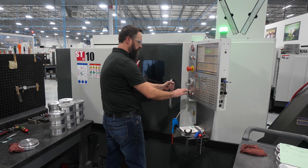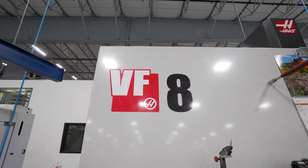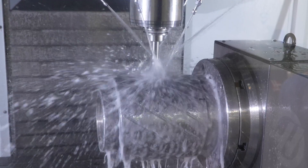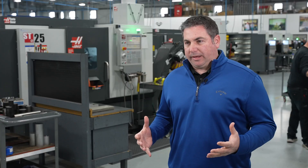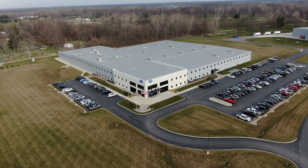Over the years we stayed with Haas because they have their small lathes — the ST-10s, which we have many of — up to the ST-40s, of which we have several. On our mills we go up to VF-8s and we have the smaller ones as well, so it fits our needs from our small tools to our largest. Haas has been a great partner for us over the years, and we will continue to buy their equipment as we grow through our plant expansions.